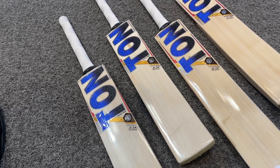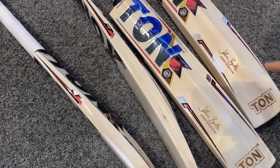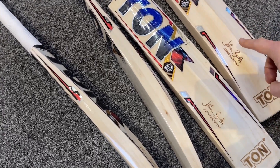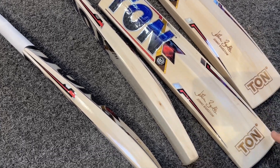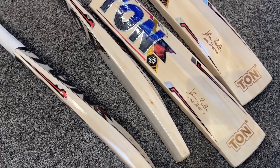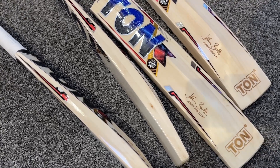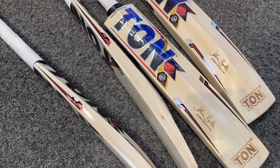On the front of the bat you can see the Johnny Bairstow signature. If we flip it over to the back, you'll see a fantastic laser engraved finish to the bat, with a nice grip and toe guards fitted as standard. On the back you've got the Johnny Bairstow signature laser engraved, and down at the bottom the Ton logo. On these particular Ton bats we've gone with the laser engraved finish rather than a VKS sticker.